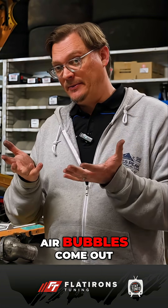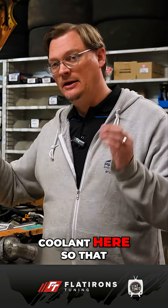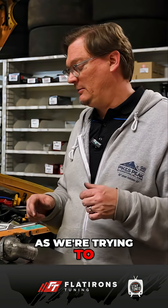Usually at that point you'll see some more air bubbles come out, and we want to use the spill-free funnel because we've got extra coolant here, so if an air bubble comes out, that void gets filled with coolant. We're not going to let more air back into the system. So we want to have a little bit of extra coolant volume as we're trying to prep the system.